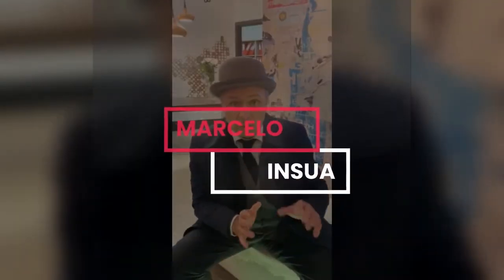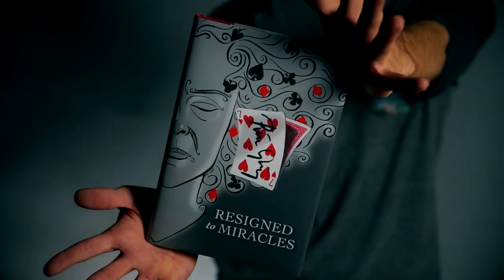The new book of Peter Groning is a new method to make card matching miracles with signed cards. I don't want to tell more, but you have to get this book. It's a really, really new, incredible book from Hermetic Press.